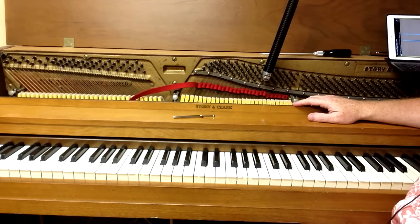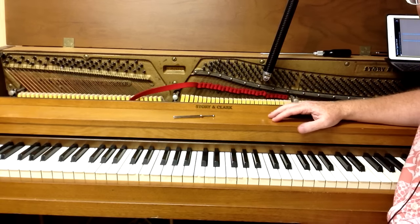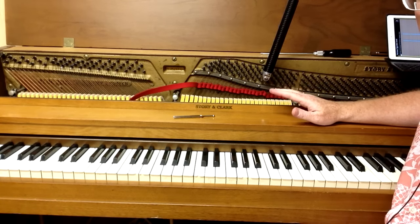Welcome to this next video from Howard Piano Industries. I'm Steve Howard and we're going to be showing you today how to set A440 with a tuning fork.